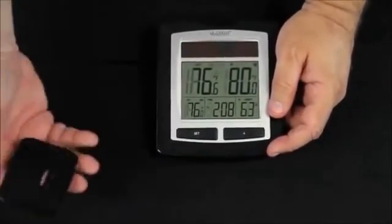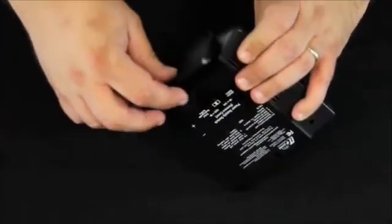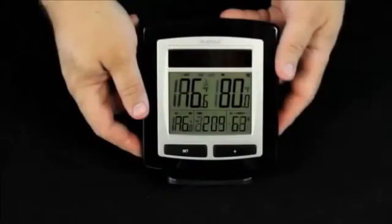The system also comes with a base. Installing the base is very simple — simply put the short peg in and snap it down, and the system base is set up.